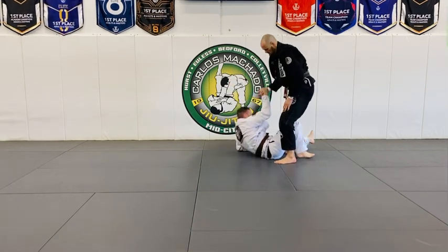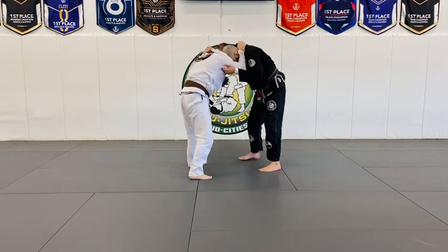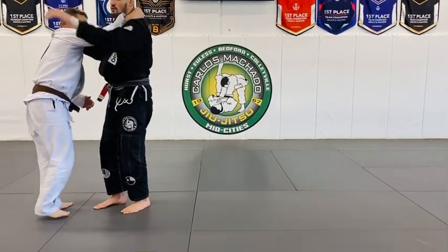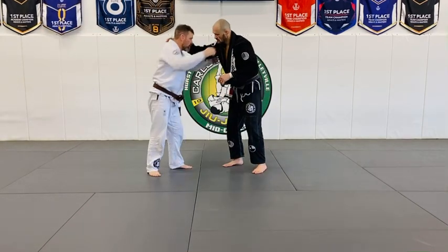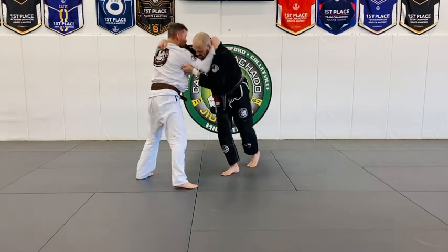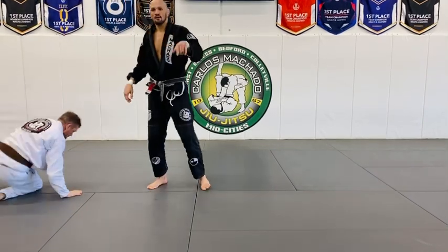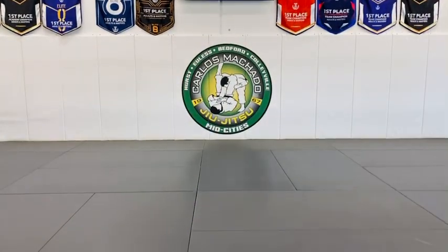Sometimes you also have an osoto gari: you're here, he postures up, and then you throw him forward — but those are tricky. You're here, he starts posturing up, and then you drop him down. Try those. That ankle pick — walk them, circle, walk walk walk. Ready, one, two, three. That's going to be your first round and then you'll see.